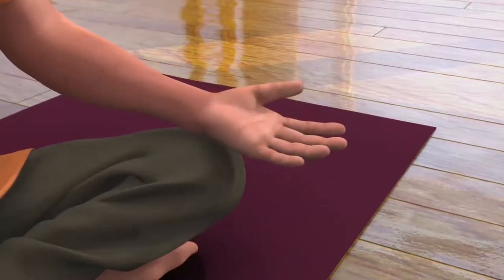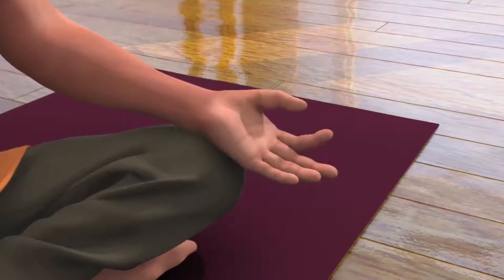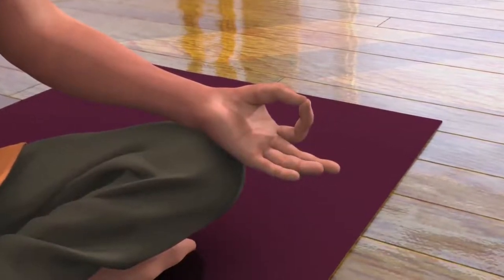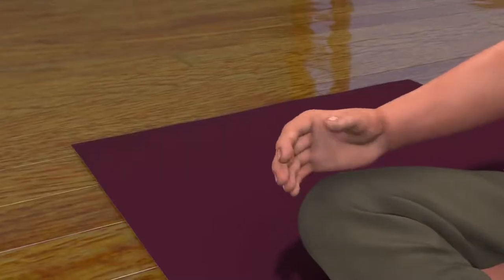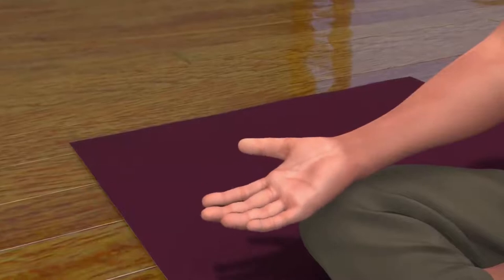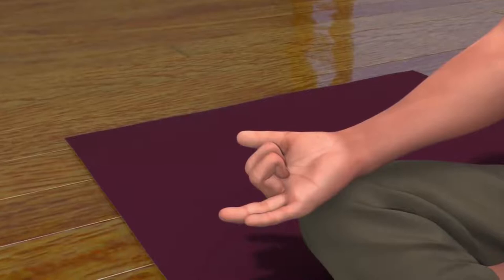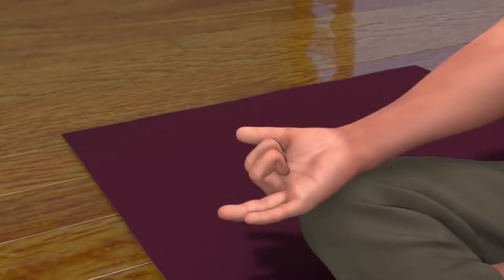Now, to bring your left palm into Dhyana Mudra, touch your thumb and index finger to make a circular shape, and keep your middle, ring, and little finger open. Now, to bring your right hand in the Nasagra Mudra, fold and close the middle and index finger. Keep the thumb, ring, and little finger open.